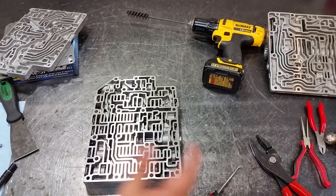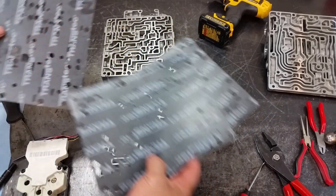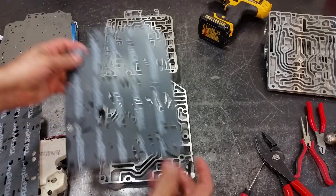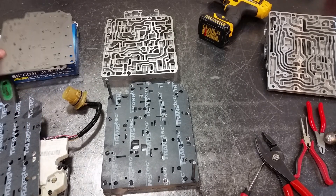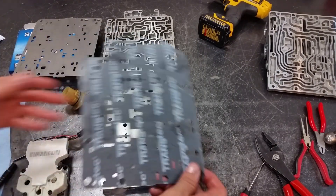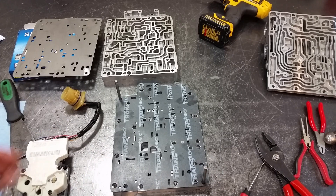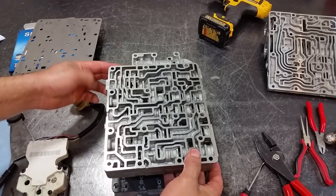We have installed all of our components on the valve body itself, drilled our holes, and plugged the hole. Let's go ahead and assemble it. We've got two separator plates and four gaskets. We've got the solenoid block gaskets — if you're just doing the shift kit, this is what you need, plus your side cover or pan gasket. Now I've got two guide pins; you can use a Phillips screwdriver the same size as the bolt holes. Lay down the separator plate and the other gasket.